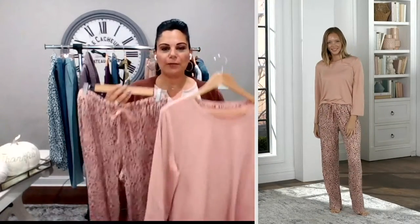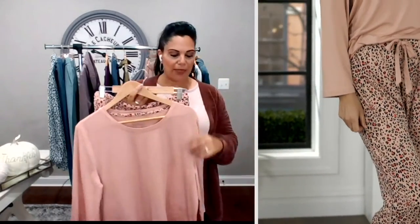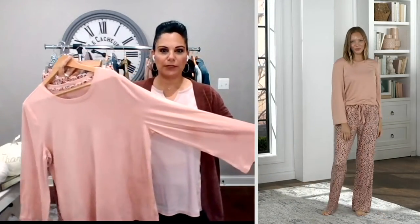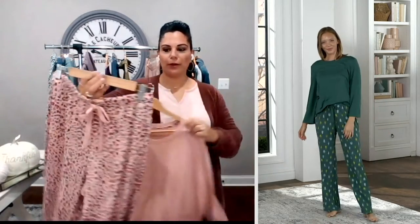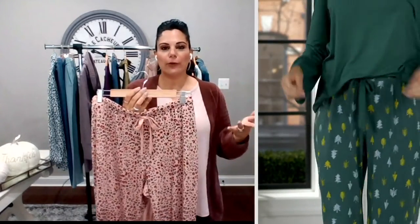What I love about this set is it's both sophisticated and playful. The top is a beautiful solid with just a little bit of a bell sleeve — not super wide, but just enough to look really feminine and pretty. When I hold it up you can see it's a little bit of a bell sleeve. The pant is the playful part, because that's where we picked prints that were ageless and universal — something for everyone.